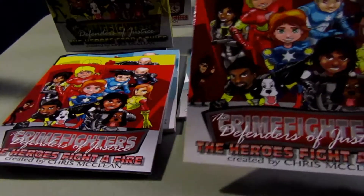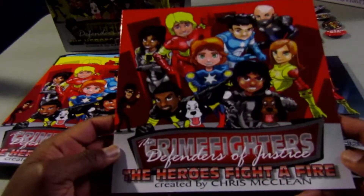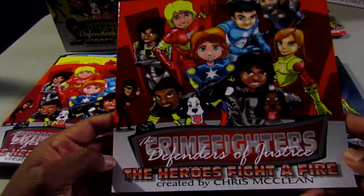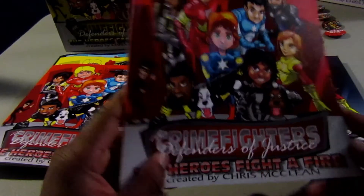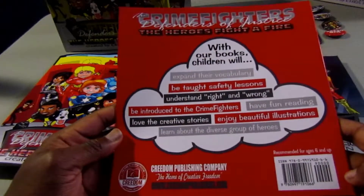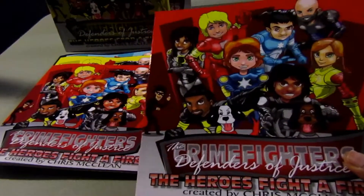Starting with the review of the IngramSpark book — just from what I can tell, it looks very good from the cover. It looks actually identical to the CreateSpace version. The quality of the cover is very good.